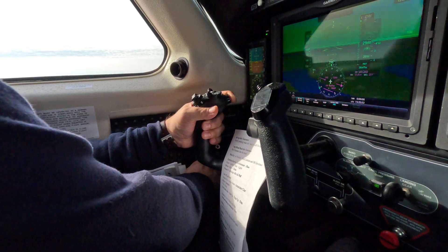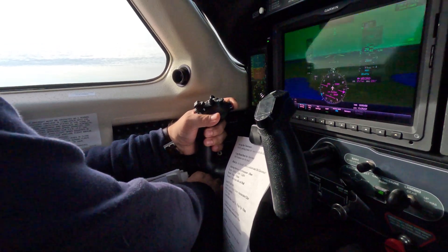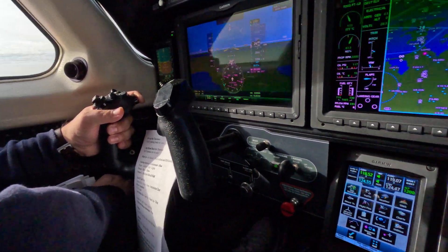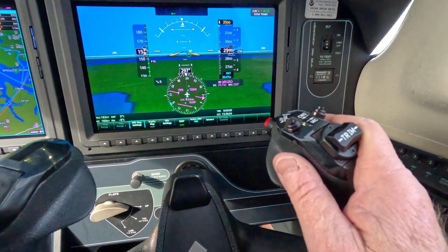In a real emergency you would be pulling it — I just don't want you to disable the autopilot today. Okay, good. Drill's over, relax. Nicely done. Let's go. One more.